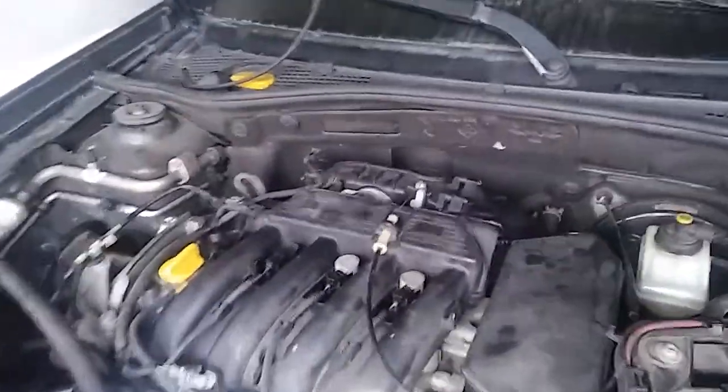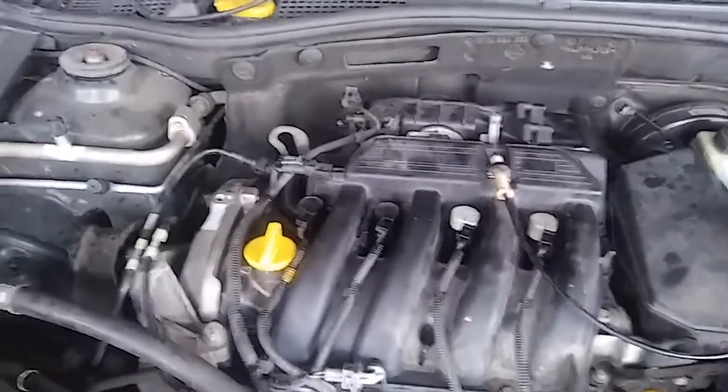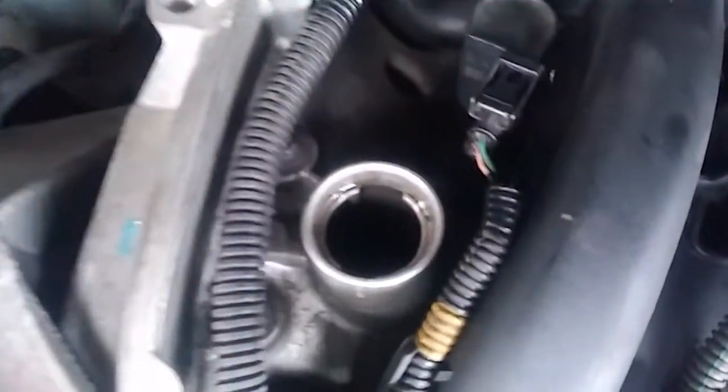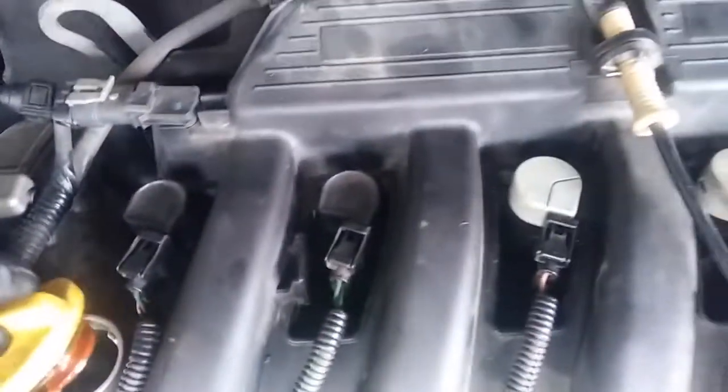We have done a full service engine flush, and there was a lot of muck inside. We have done some clean up — it's clean on the outside. Inside the engine it's not totally clean, but it's a starter with a flush.